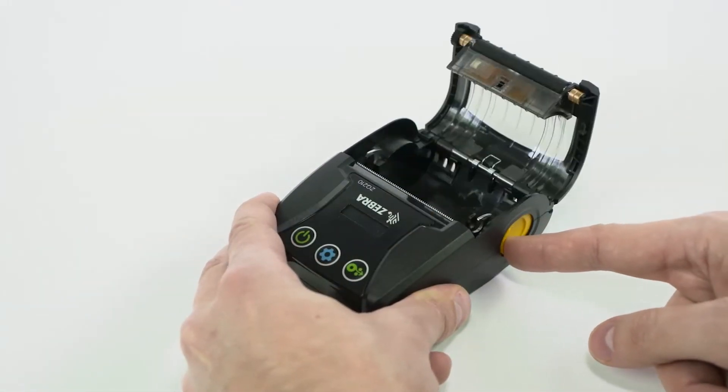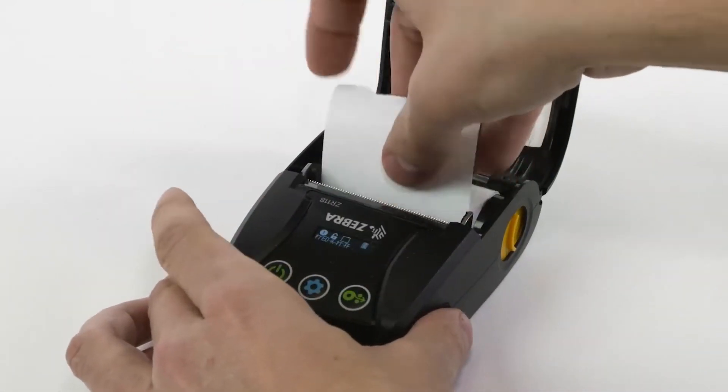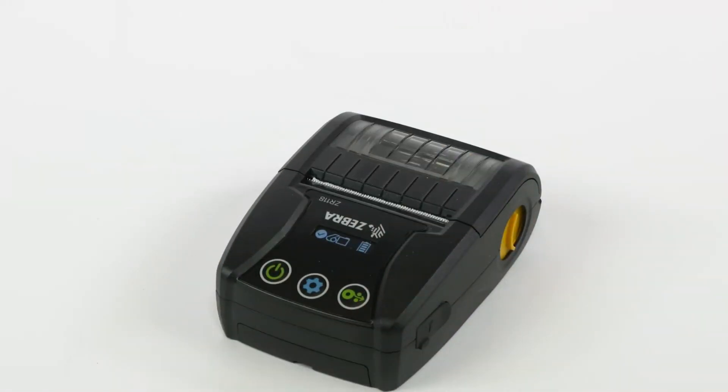Open the media cover. Orient the roll as shown with the paper feeding from the bottom of the roll. The roll should move freely. Pull the leader so the paper extends out from the printer.